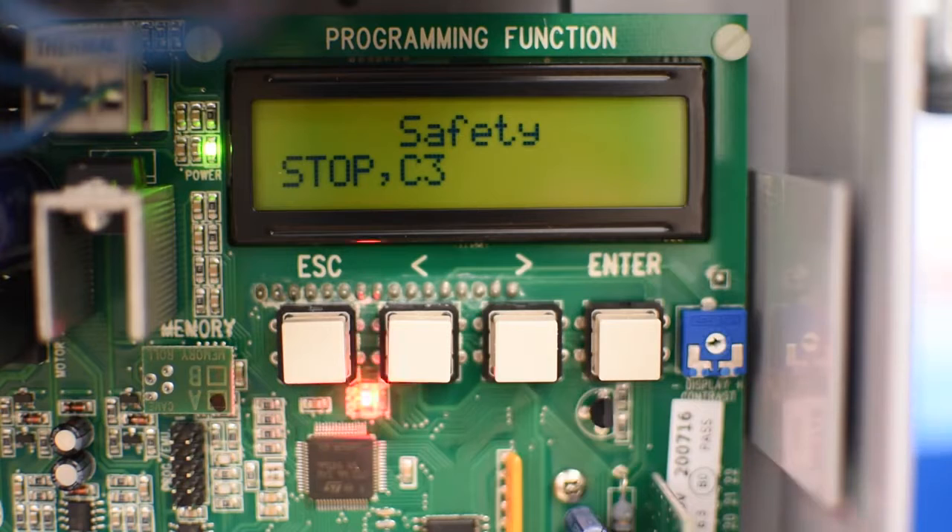As you can see we have two errors related to safety devices. The reason is that by default they are enabled, and since they use a normally closed contact, not having anything connected will cause the error message.